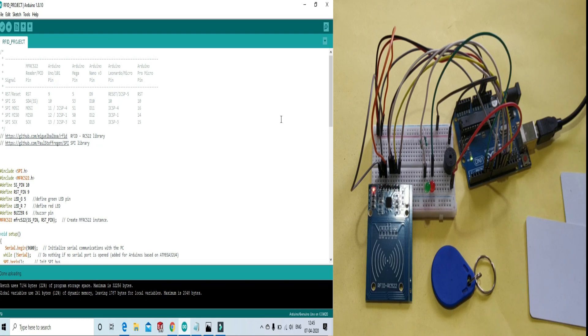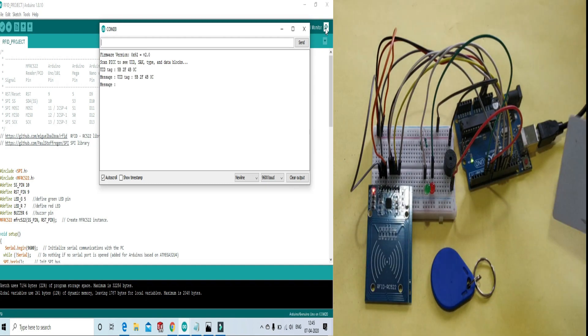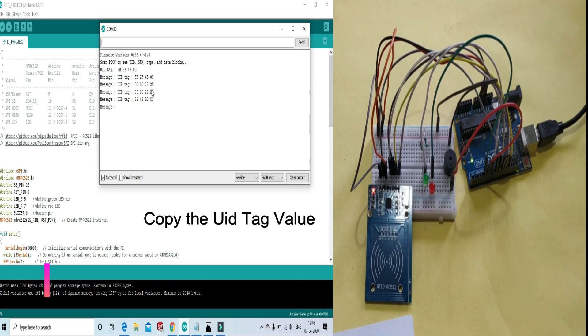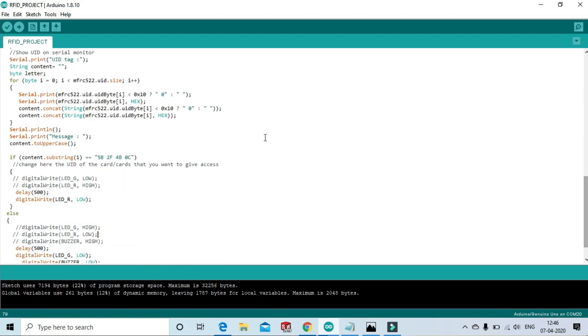Now the code is uploaded. Open the serial monitor and read the card value, because every card has a different UID value. Check the serial monitor, copy the UID value, and change it in the code — update the UID of the card here in the code.